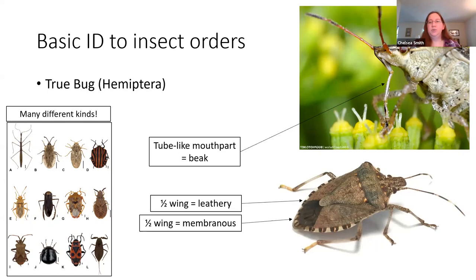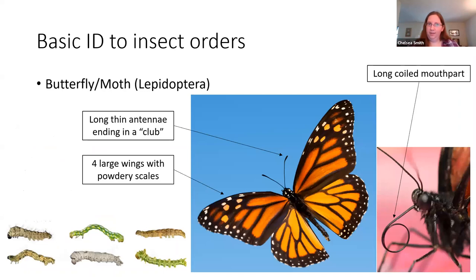Next up, a group that a lot of people are familiar with: butterflies and moths. A dead giveaway are those really beautiful wings covered in a powdery scale-like substance — if you've ever touched a moth or butterfly, you may have noticed you had that powder left on your hands. The antennae tend to be long and thin with a club at the end. Moths and butterflies also usually have a very long thin proboscis that they curl up in a tube when not using it, and then straighten it out like a straw to get to the nectar at the bottom of flowers. You're also familiar with the larval form of moths and butterflies, which are caterpillars.